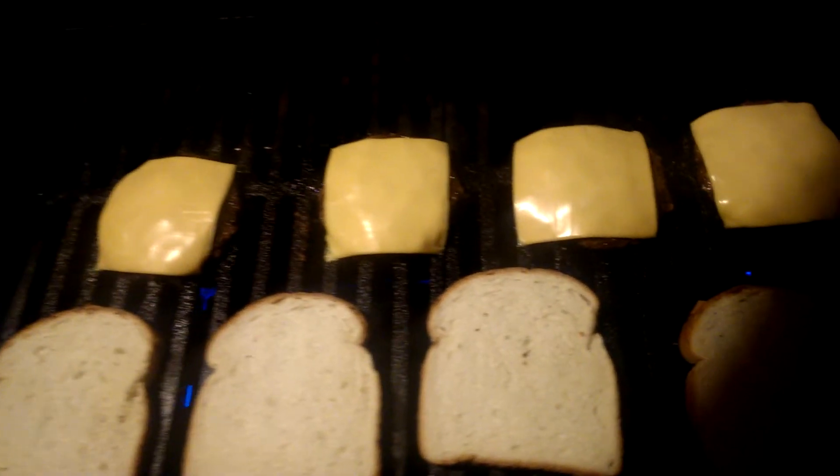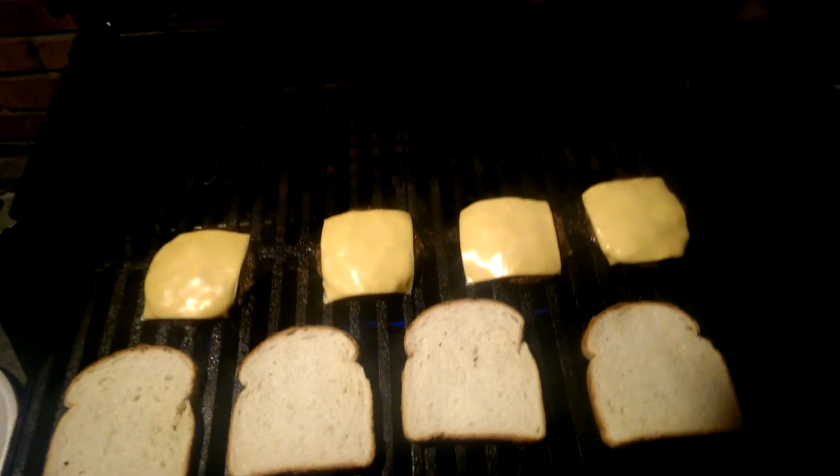Tomorrow I'm cooking boneless skinless Tyson chicken — gonna make me some barbecue chicken on the grill. Yep, that's on the agenda for tomorrow.